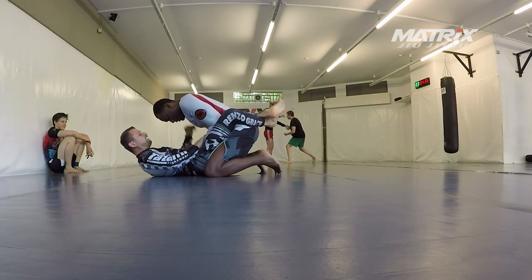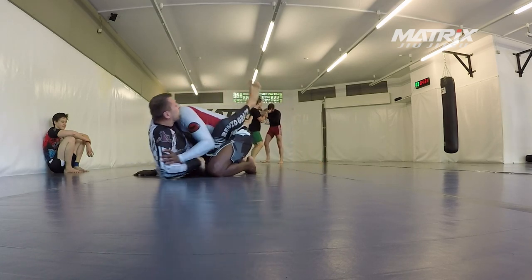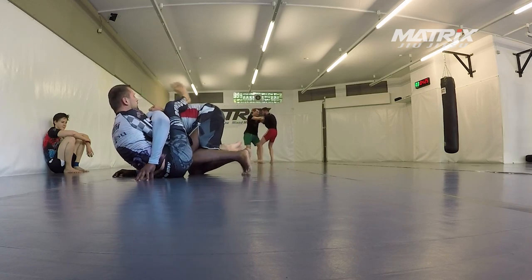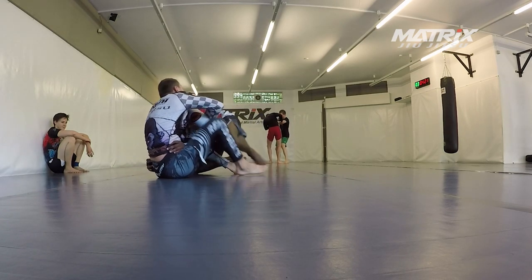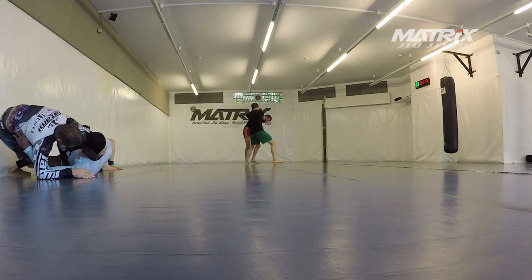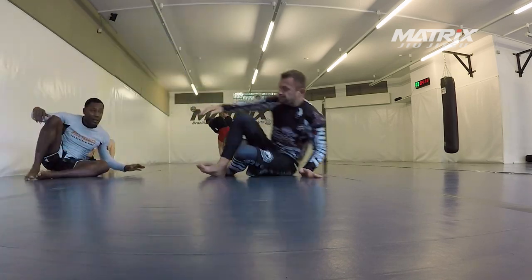What doesn't happen in this video is that people try to avoid my scoop grips by sprawling their leg out, because then we do something really interesting — we switch to a clamp system, like a shoulder clamp system. This is also in the video of our head coach. It's a three-part video series you can watch on the channel for free, so I highly recommend that.